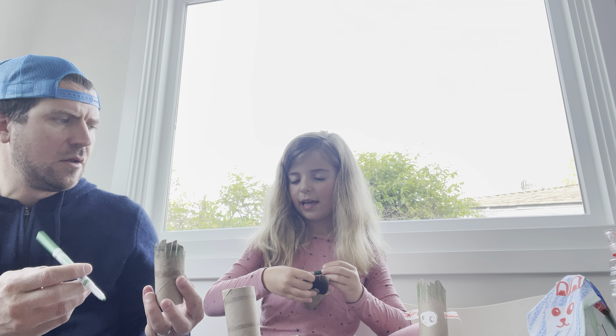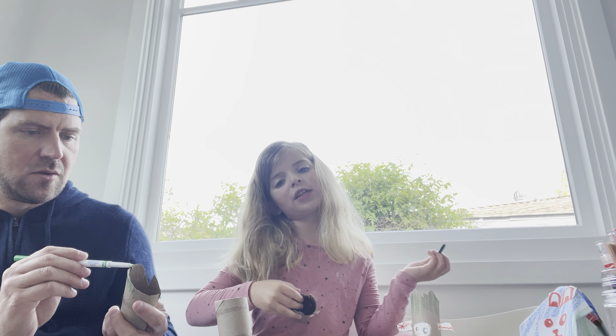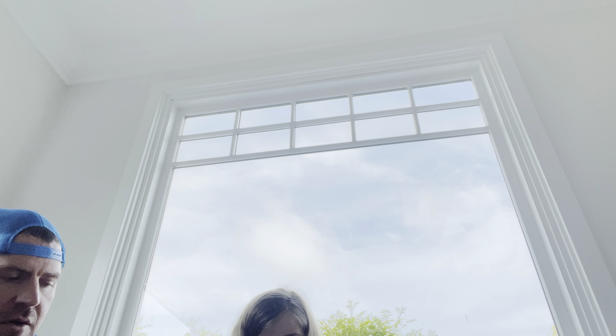Are you right-handed, Dad? Because I'm left-handed. Yeah, I'm right-handed sweetie. Well I feel like I'm the only person in the whole entire world that is — except for Noni and Uncle Eric. Noni and Uncle Eric are lefties.